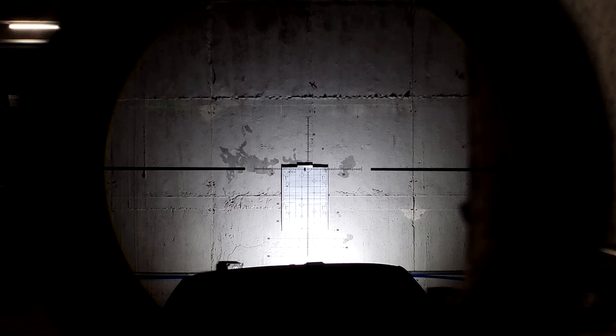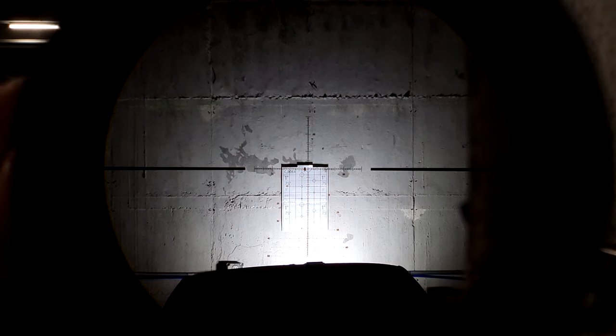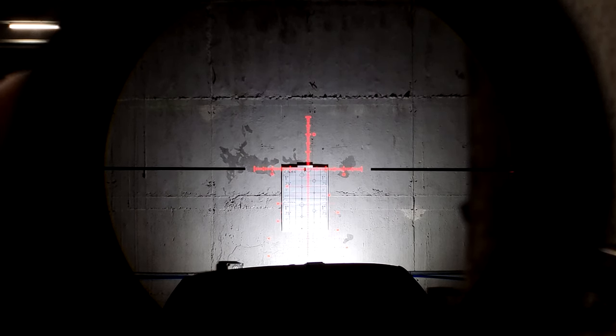Gen 2 BTR 6-24 — we are down here at 6x. Maximum illumination is pretty bright, more than acceptable for what I would consider an HPVO like this. I think it's absolutely excellent, and I so far like the reticle.